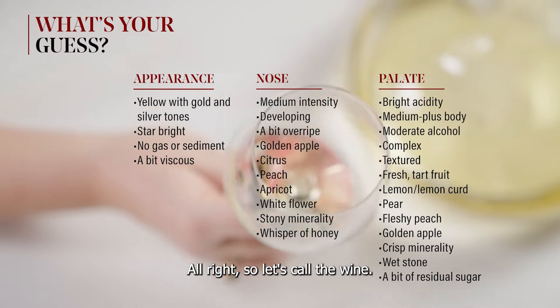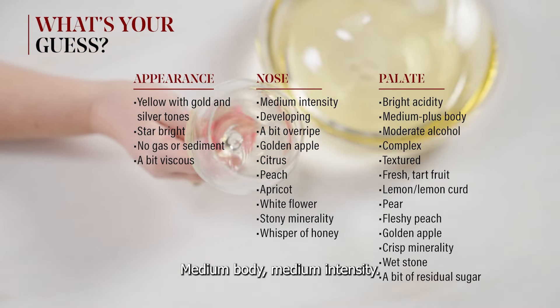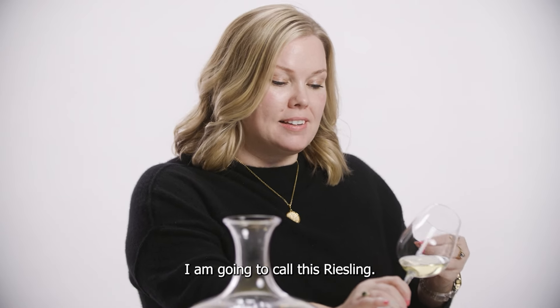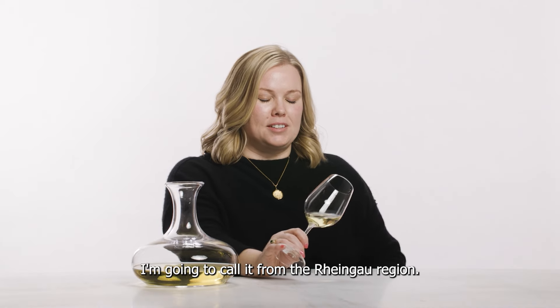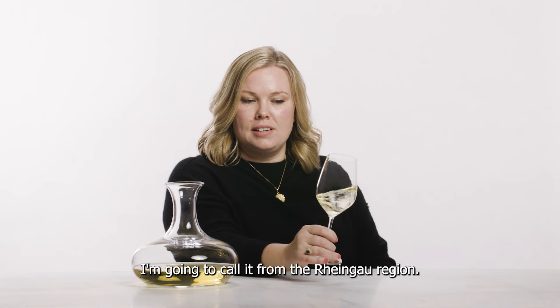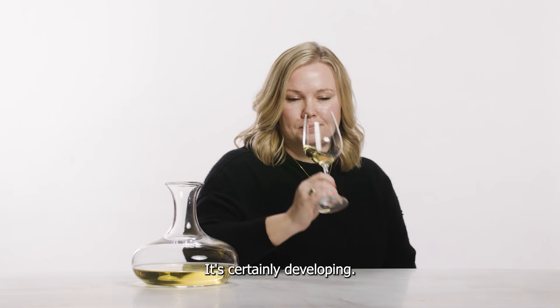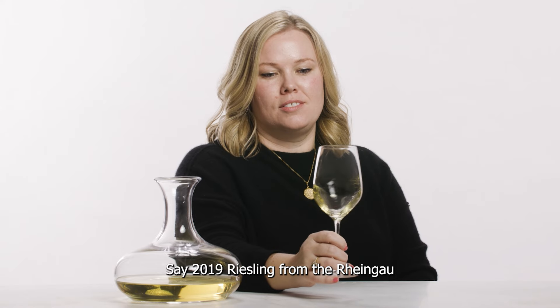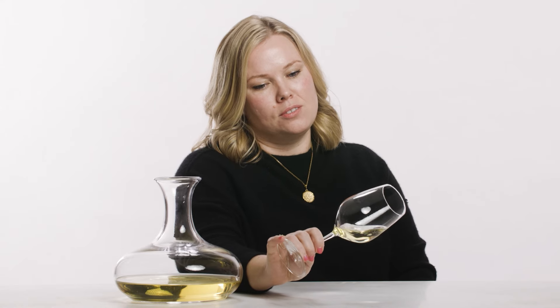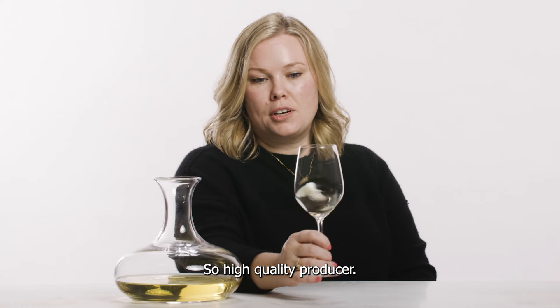So let's call the wine. We've got a high acid wine, medium body, medium intensity. The wine is developing. I am going to call this Riesling, and we're in Germany, of course — where else would we be? I'm going to call it from the Rheingau region. There's a little bit of age here, it's certainly developing. I'd say 2019. Riesling from the Rheingau. There's a lot going on in the glass, nice long finish — so high quality producer.